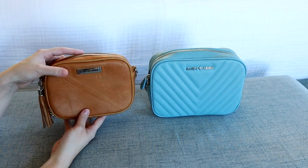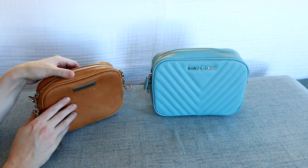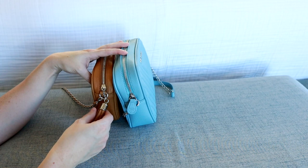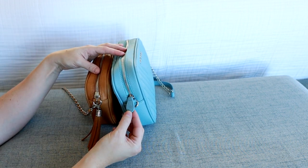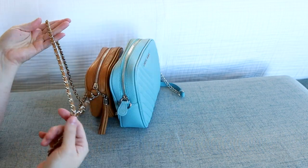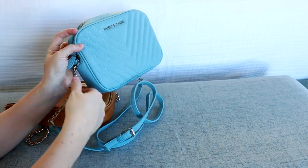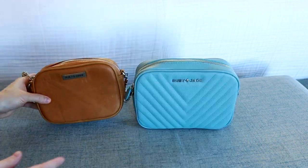The Lily strap is actually removable — it has the hardware so I can take it off. On the Leigh bag, it's not removable; it's just attached on this D-ring on the side. The zipper pulls are a little bit different: the Lily has a really awesome tassel as the zipper pull, while the Leigh has this cute pull that says RJ for Ruby Jade. They both have silver hardware and nice smooth zippers. The chain and leather detail on the Lily strap is so beautiful, and the Leigh strap has chain detail part way up then turns into the vegan leather material with that cute buckle detail too.